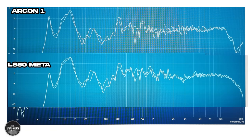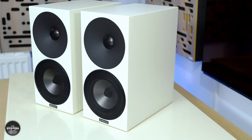At the bass end of things, the Argon One have a very similar bass output in my room to the KEF LS50 Meta — the measurements make them look almost identical — which means they will have more bass output than the SCM11. But the Bukar S300 is still clearly the king if you're looking for more bass output and extension.